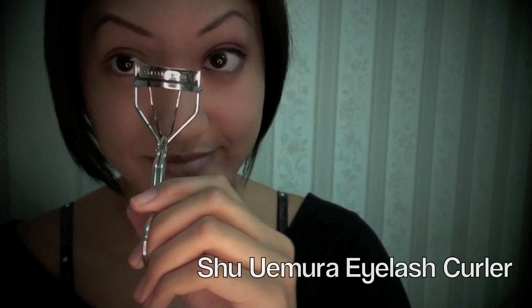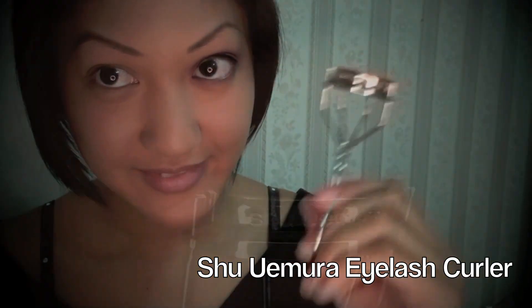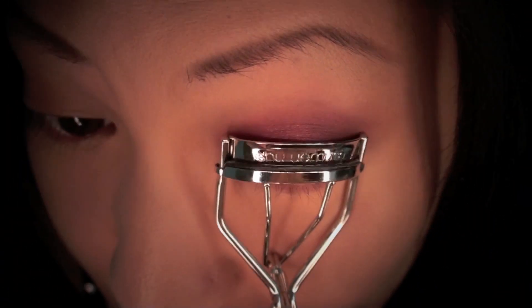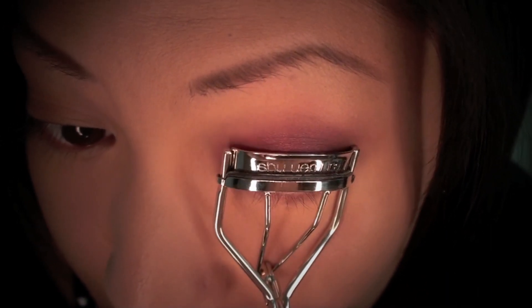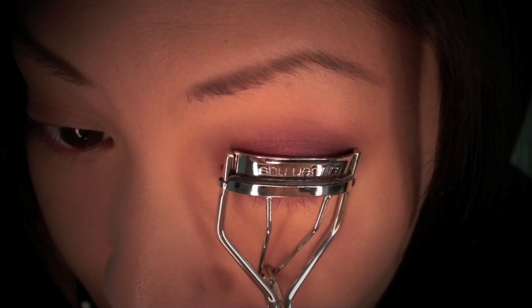Now it's time to curl the eyelashes. I'm using the Shu Uemura eyelash curler to curl my ever-so-straight Asian eyelashes. I like to take my time with this so that my eyelashes curl properly.